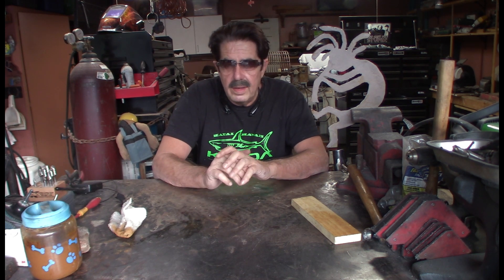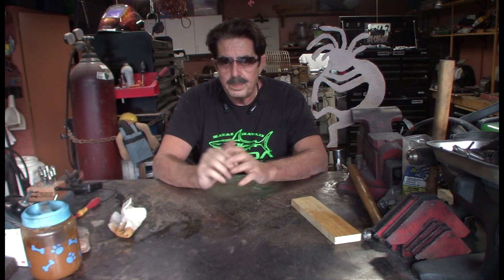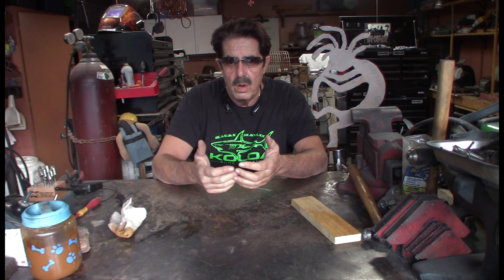Good afternoon, everybody. Welcome to a late in the day question and answer session. Hopefully you got your favorite beverage handy. We were out at the club, all sitting around talking, and somebody said, is there an inexpensive way you can make your own kind of antique stain?